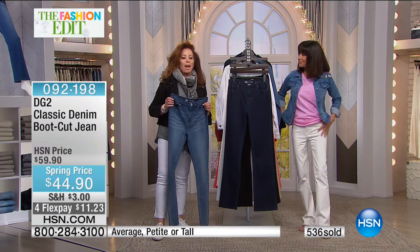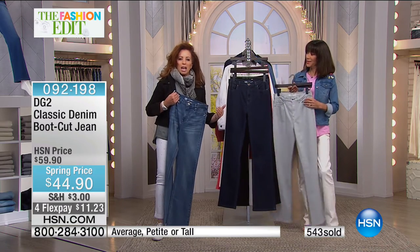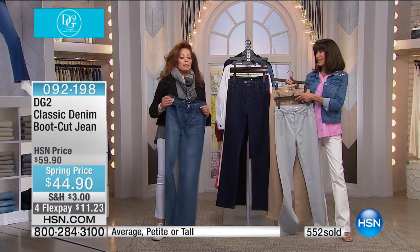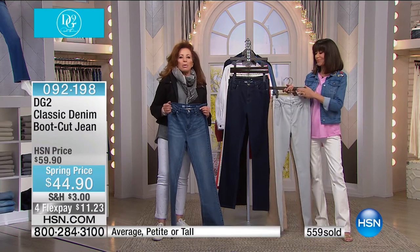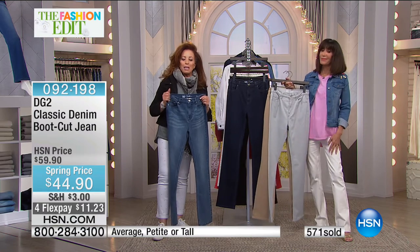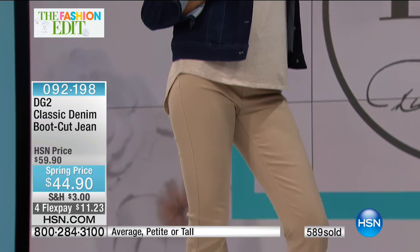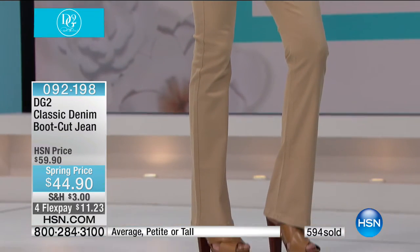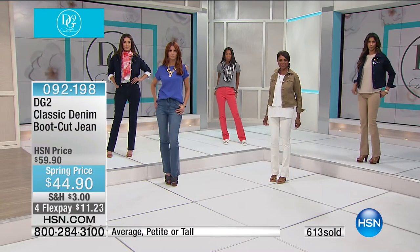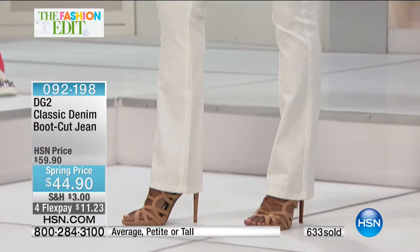I wore this boot cut the other day in New York going to a meeting — with a pump, a very tailored blazer, a simple turtleneck underneath. It looks so sharp and I felt so confident. This is a jean that can go into the workplace for you. There's no heavy duty contrast top stitch. The black is the most saturated black — just a great way to go.